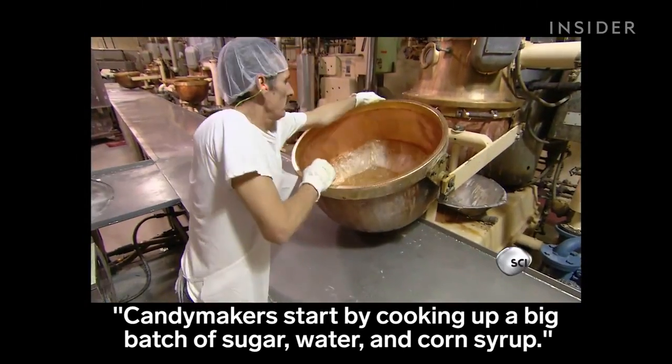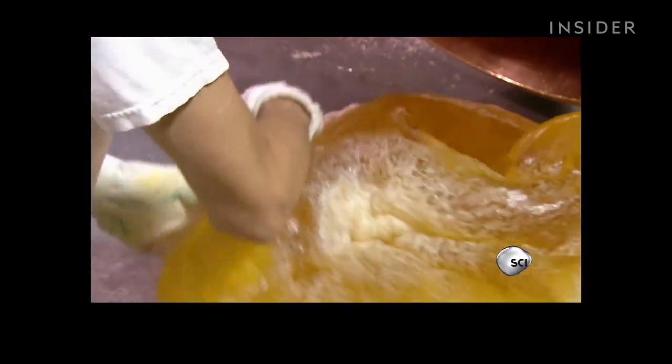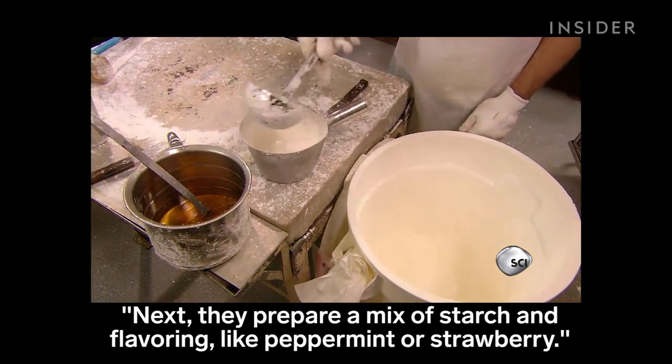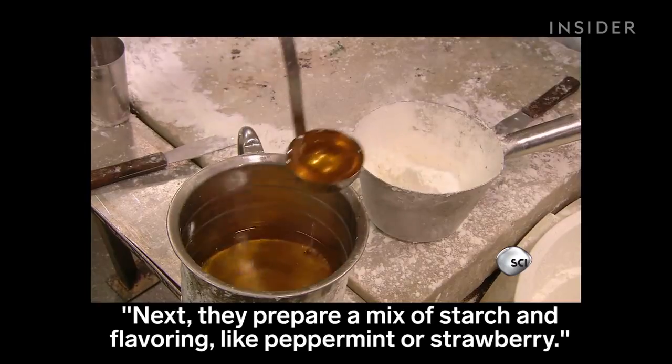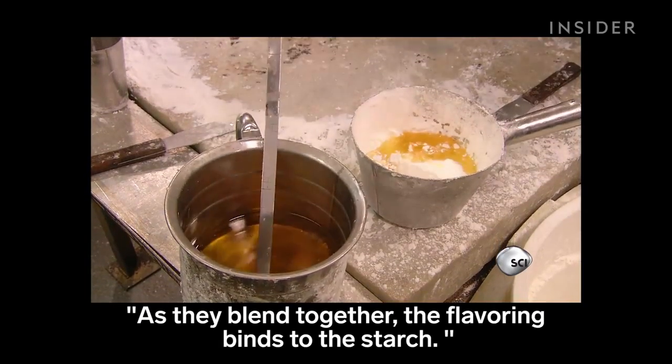Candy makers start by cooking up a big batch of sugar, water, and corn syrup. Next, they prepare a mix of starch and flavoring, like peppermint or strawberry. As they blend together, the flavoring binds to the starch.